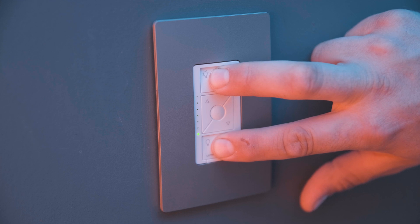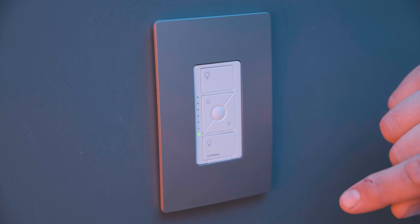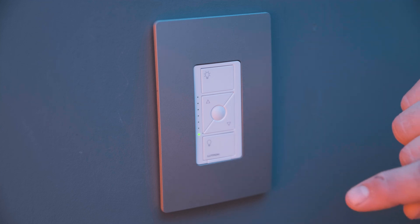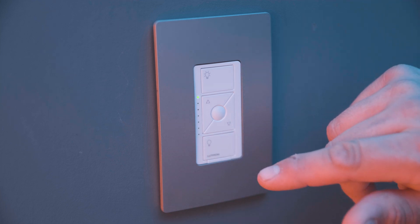When they do, it'll tell you which mode it's in. See how the top light is blinking? That indicates that it's in forward phase or MLV mode. We want to change this to ELV mode. To do that, you simply press this button. Now the bottom light is blinking — now it's in reverse phase.